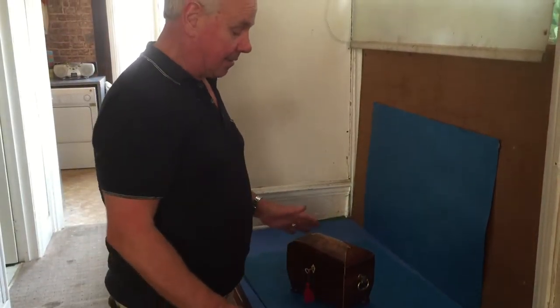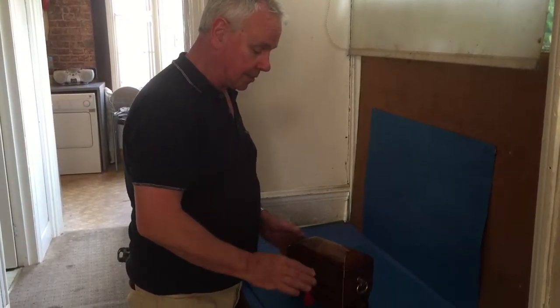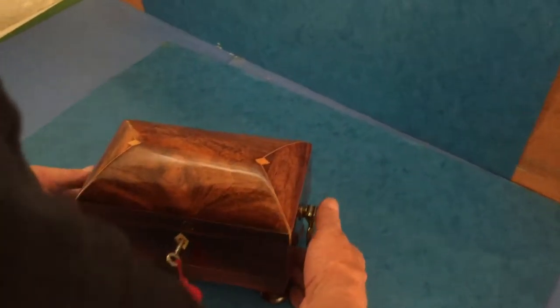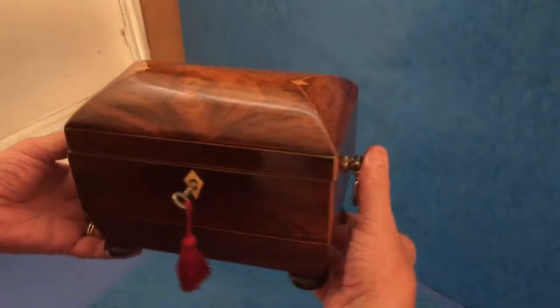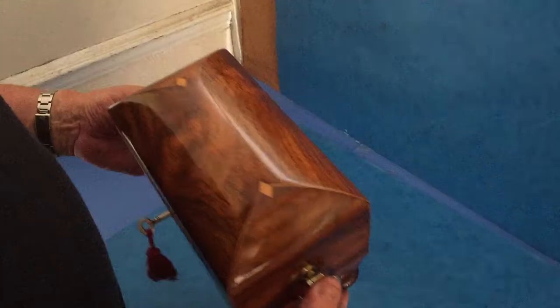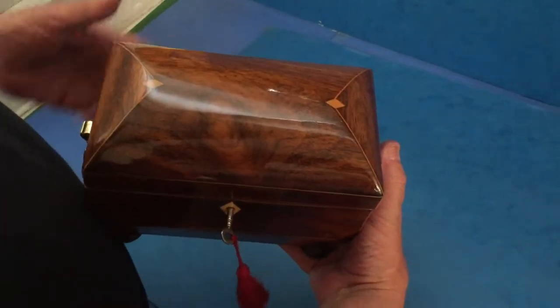For all you caddy collectors out there, this is quite a rarity — it's what they call a cushion top tea caddy. It dates to 1815–1820, with original handles and feet, boxwood inlaid, and as you can see, it's a beautiful piece of rosewood.